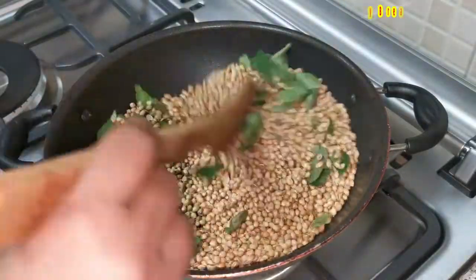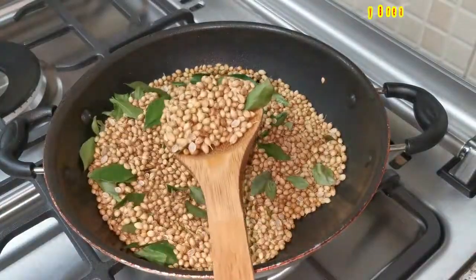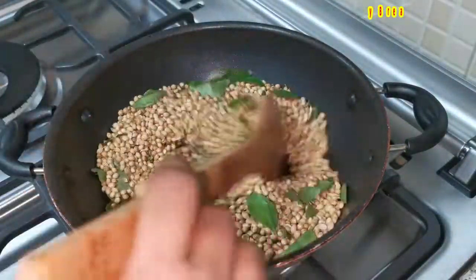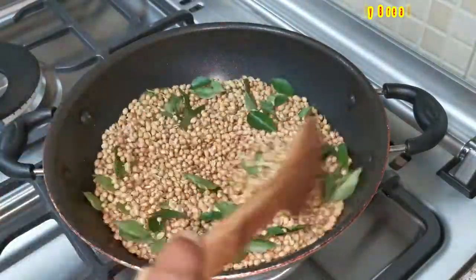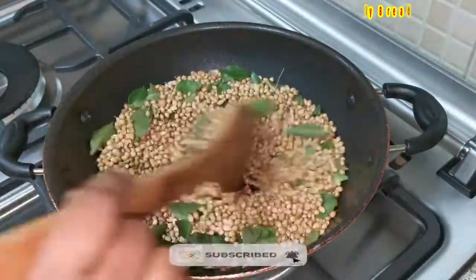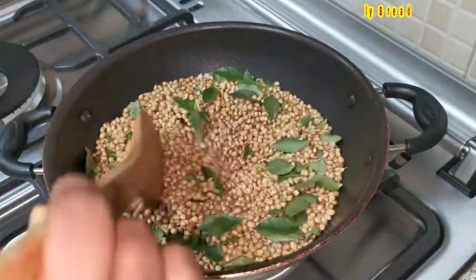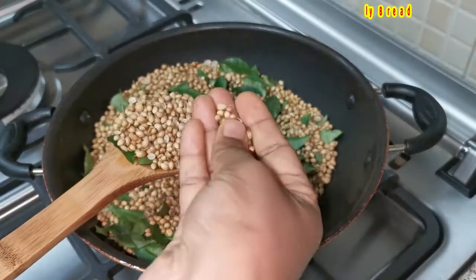Friends, if you wish you can add a little turmeric. You can also add dried chilies. But I want to keep this only with 2 ingredients as a pure coriander powder, so I am not going to add anything extra. If you wish, you can add them — it's purely optional. As per your requirement, you can add ingredients and keep it ready as a powder.